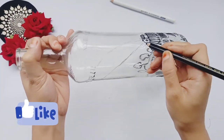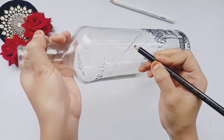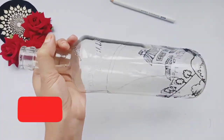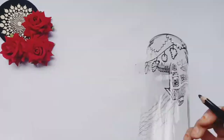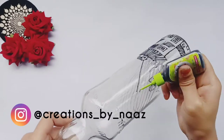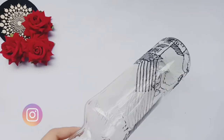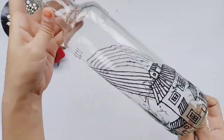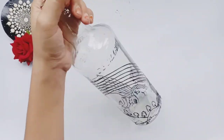Now I am going to show you how to make a white and black shade. I will add an outline on the outline, like this. When the outliners are dry, you can rub all the marks with the marking pencils.